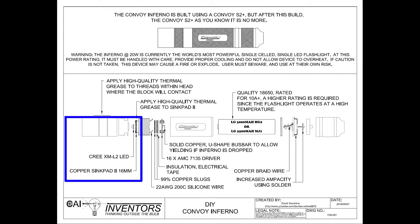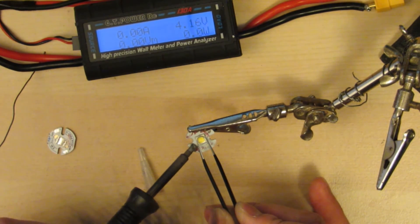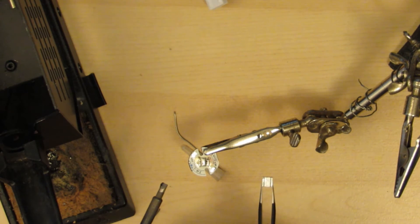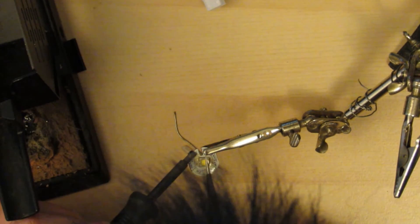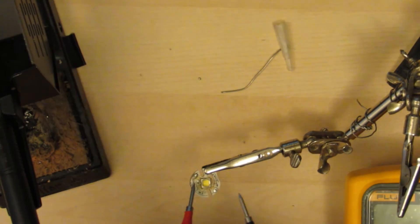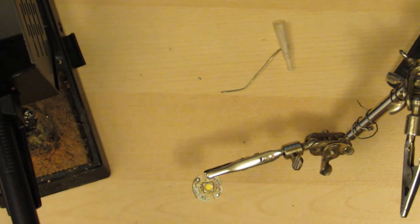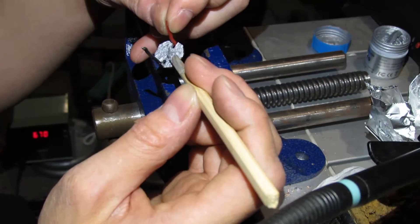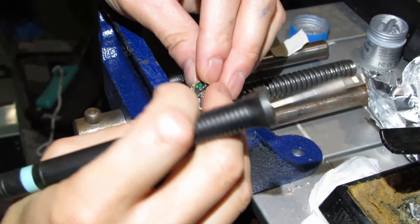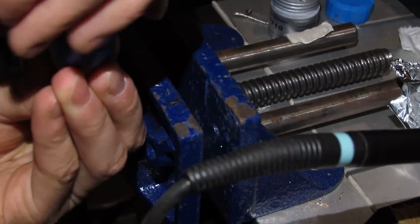To desolder and solder your LED onto the aluminum or copper heat pad: get your iron just above the temperature to melt the solder, heat up the pad, alternate between the positive and negative terminal until it's hot enough to get the LED off. As soon as the solder melts, take your iron off — that minimizes damage to the LED. You can also use a wet towel to cool it from the back side. I put the LED on with a lot of thermal grease, put on the wires, and before putting the driver back in I put electrical tape in the block so a dropped battery won't short things out. I also put a lot of thermal grease on the threads where the block contacts, which transfers heat to the body and away from the LED, keeping it cool and allowing it to run at 20 watts.